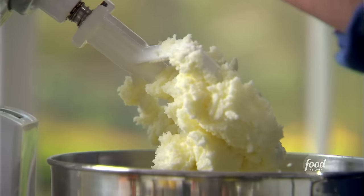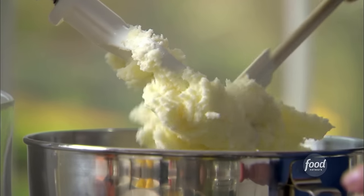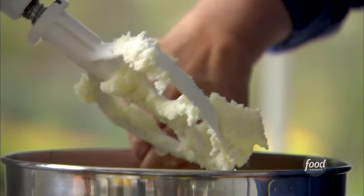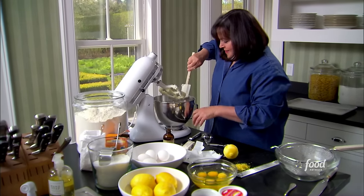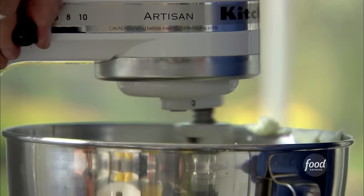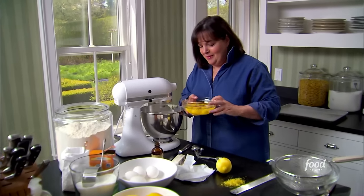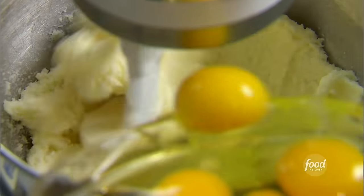The butter and sugar are really well-creamed — they're light and fluffy, a really light yellow color. I'm just going to scrape down the bowl to make sure it's not sticking to the bottom. Then with the mixer on low, I'm going to add the eggs one at a time, just to make sure they get really well incorporated.